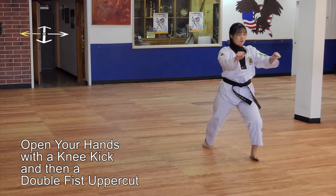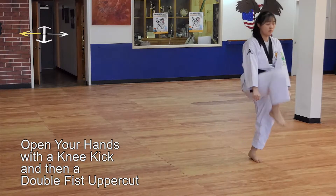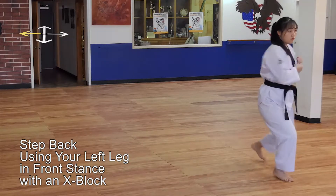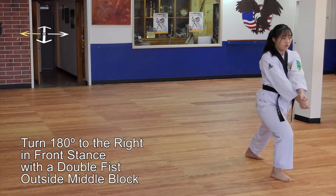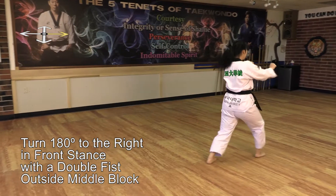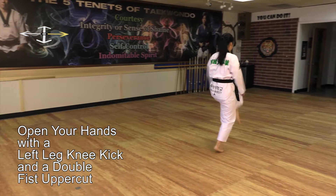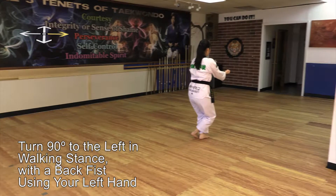Open your hands with a knee kick and then a double fist uppercut. Step back using your left leg to the left hand. Step forward with your left leg in front stance with an X block. Turn 180 degrees to the right in front stance with a double fist outside middle block. Open your hands with a left leg knee kick and a double fist uppercut. Step back with your right foot in front stance with an X block.